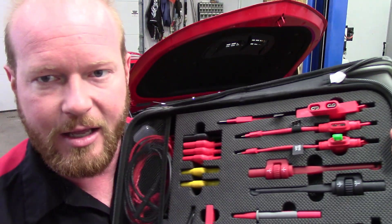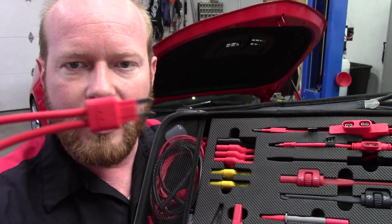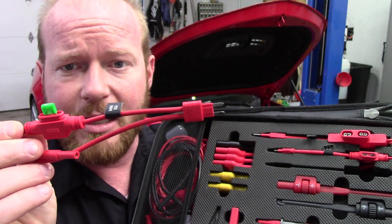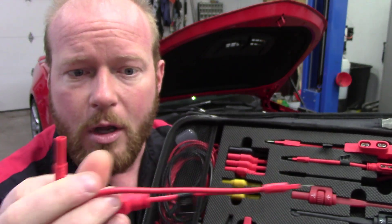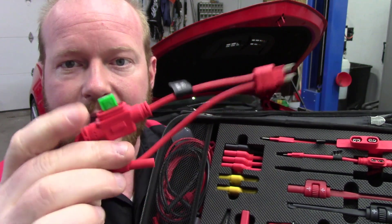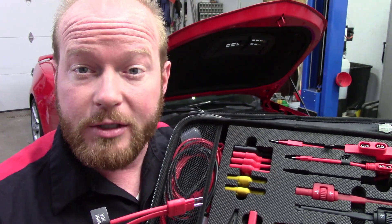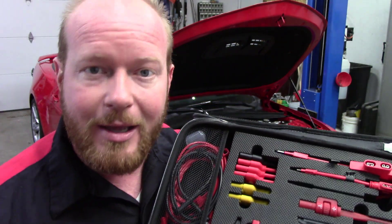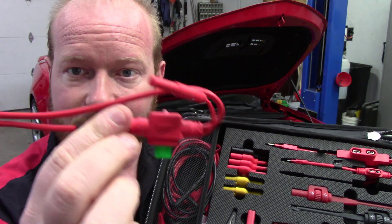One of the things I have absolutely started to love in this kit are these. For lack of better terms, they are basically little fuse buddies. This plugs into the fuse box, and we can use our lead on the scope, or we can put an amp clamp around that and put the fuse back in. So now we can measure the amperage going across that fuse. If we need to do amp draw on a fuel injector, or if we want to see how a fuel pump is running and see the curve on that, we can put this guy in line, put our amp clamp on it, throw it on our scope, and scope our system without being invasive.